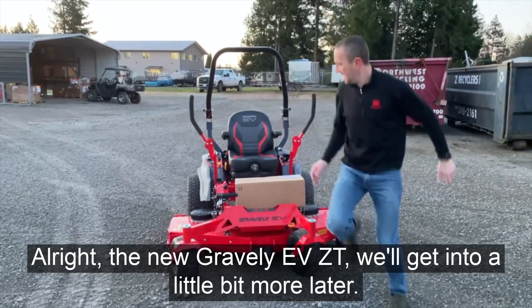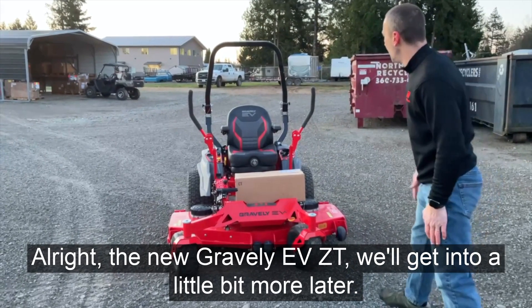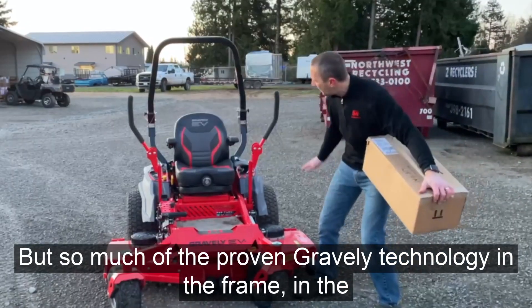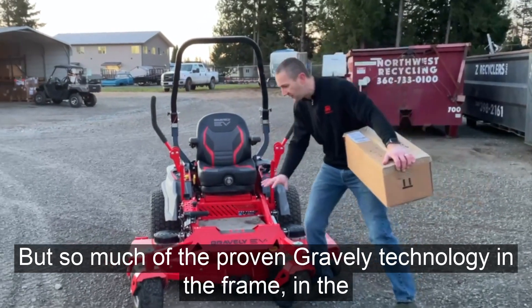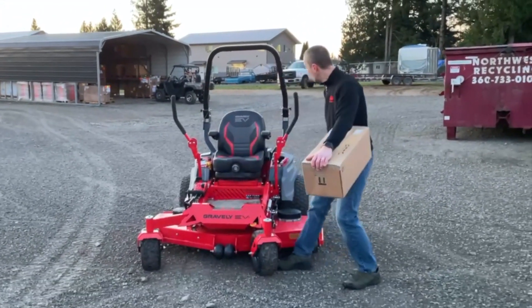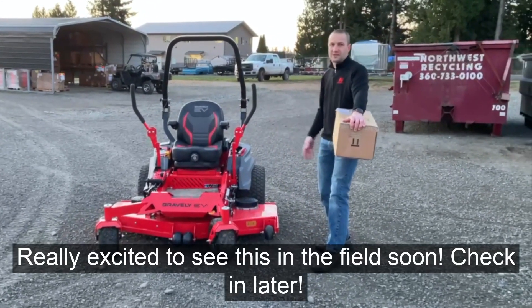The new Gravely EVZT. We'll get into it a little bit more later, but so much of the proven Gravely technology — the frame, the front wheel bearings, the deck design — it's all proven. Really excited to see this in the field soon. Check in later.